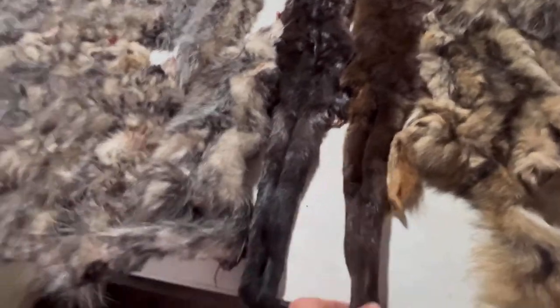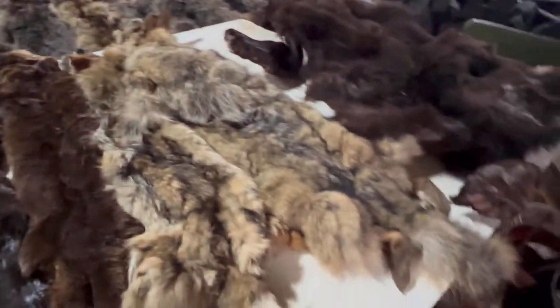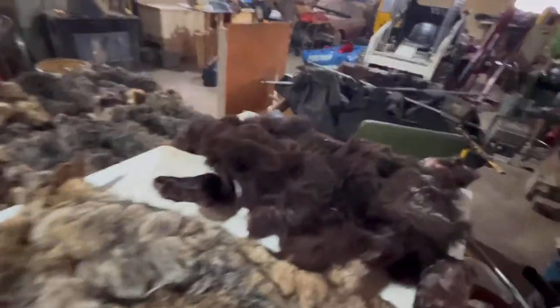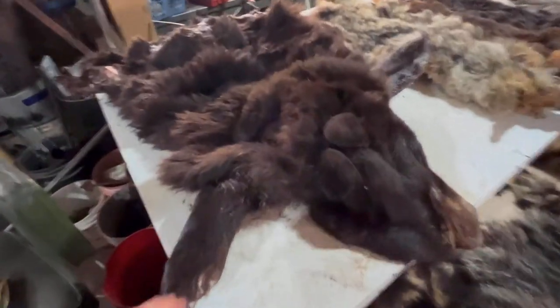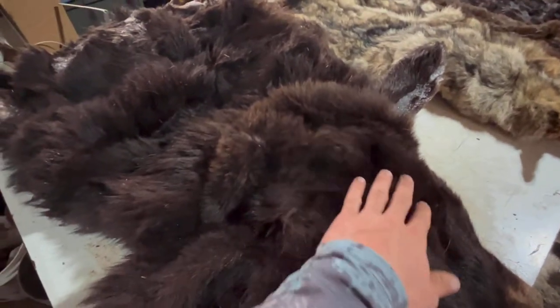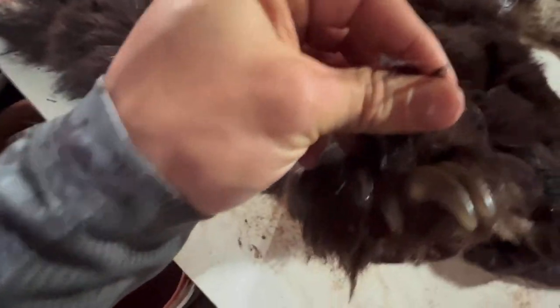Over there we've got two otters — super weird, look at the color difference on them. One's a lot bigger than the other: a little guy and a big guy. And then the granddaddy, the brown bear. As I was saying last night, you can tell it's kind of a brown chocolate color, it's not really black.